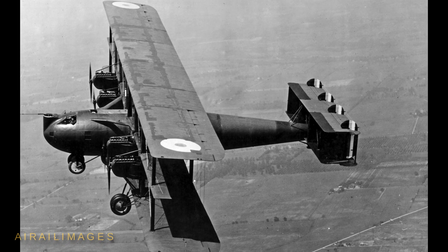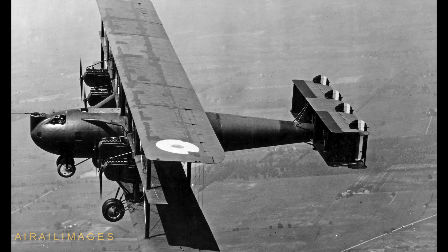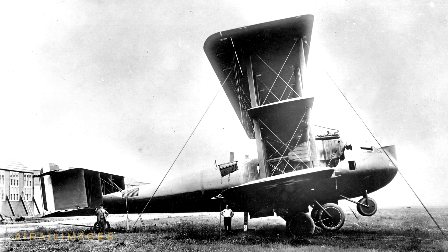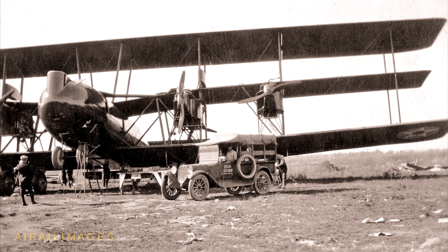Initial budget figures suggested two prototypes could be built for a total of $375,000. Inevitable design changes ensued, and ultimately only one was constructed at a cost of more than $500,000. The cost overrun led to the demise of the company that built it.